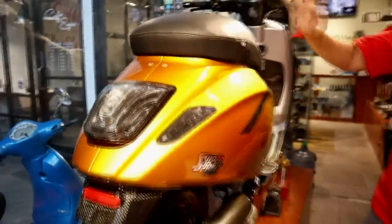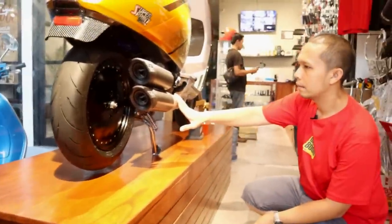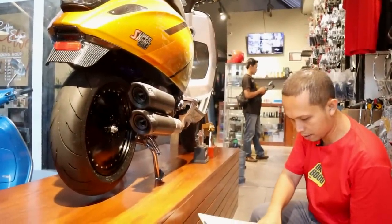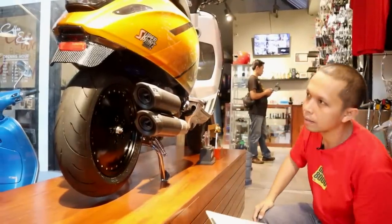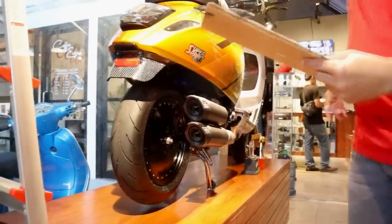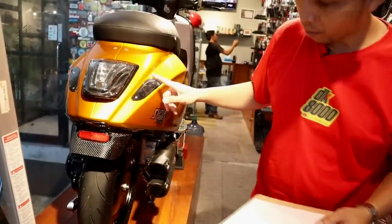Ke bagian bawah, ini juga jarang banget dipakai di Vespa — knalpot Remus, tipenya Remus Dual Flow Carbon version, harganya 15 juta. Ke belakang, untuk stop lamp menggunakan dari Moto Nostra, sedangkan lampu sen kiri kanan masih tetap menggunakan Power One.